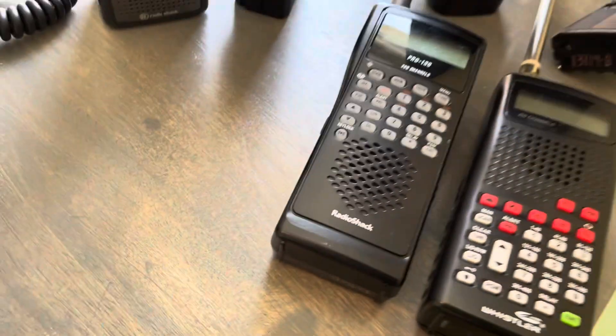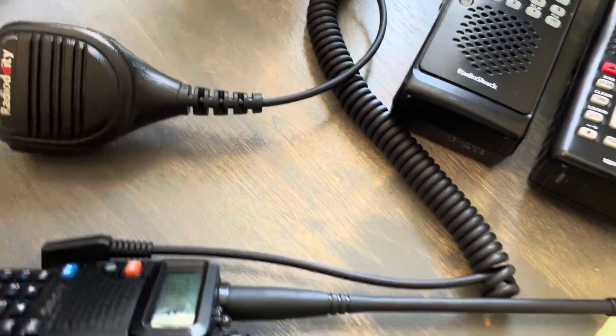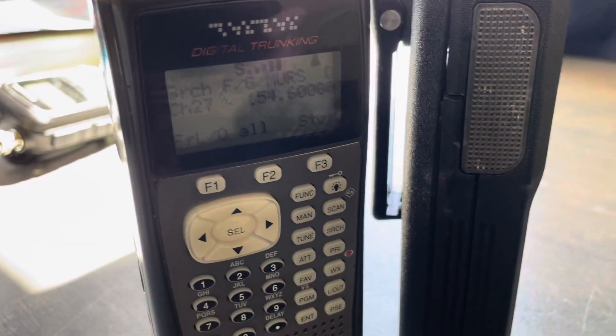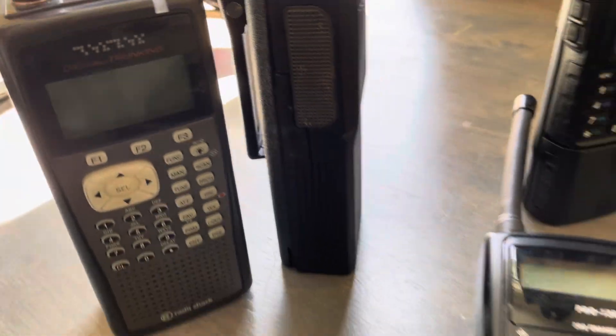So that was the Radioddity, whatever it is. We're going to try the Com Mountain. Got the Com Mountain — or Con Mountain, I don't know how to say that. Radio check, one two three four five. Hello, hello. Check, check, one two three four. That must be a little bit better at least on that receiver.